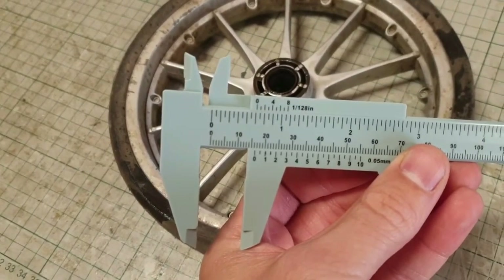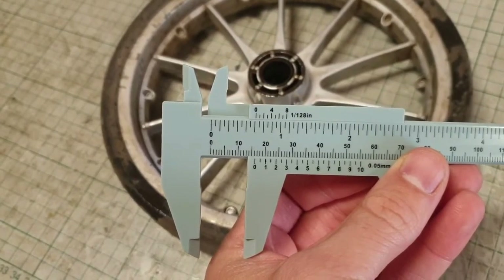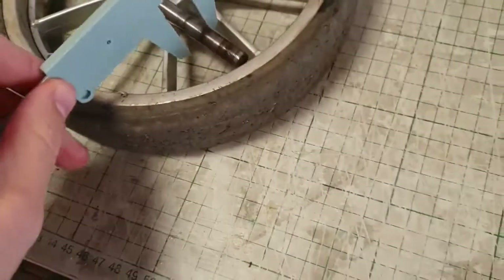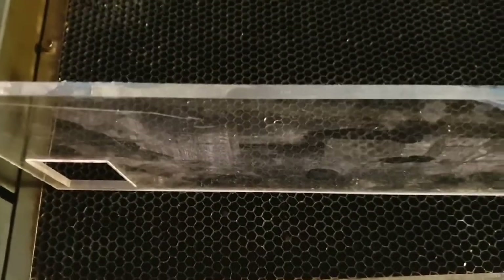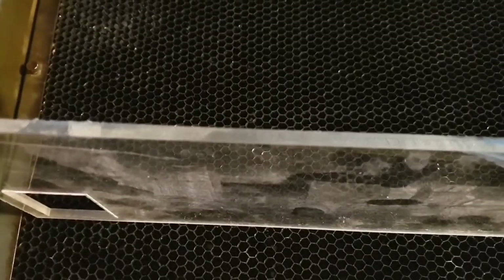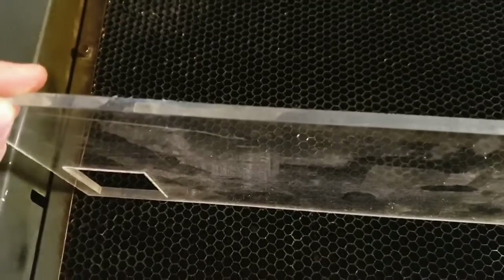The hole is about 16 millimeters — I will make it 17 so it fits a little bit better. And the inner dimension is 10 millimeters. I have got a plexiglass about 5 millimeters thick and I will cut these dimensions so it can fit in this hole.